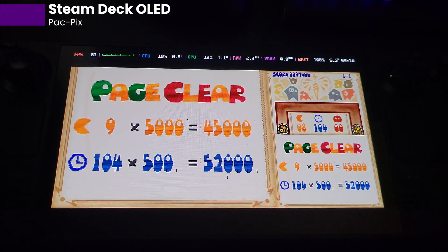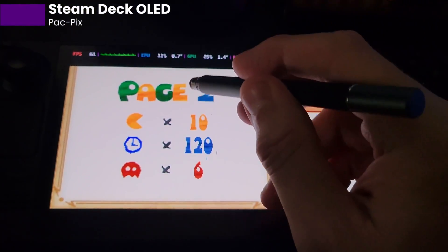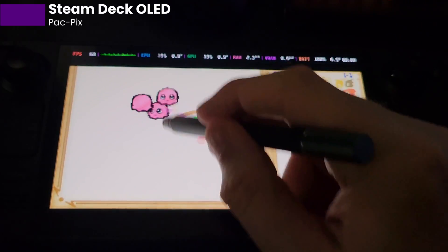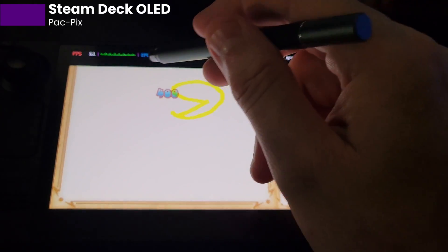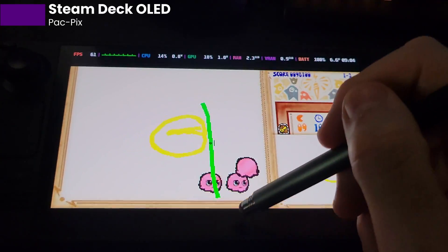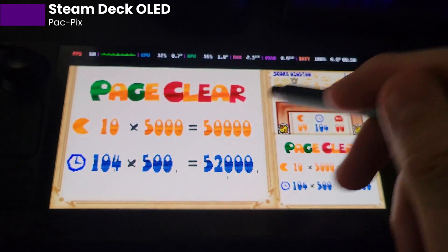By the way, this is the etched screen Steam Deck — the one terabyte OLED non-limited edition. I wanted people to be able to see this when I did a lot of these videos. You'll also see that the etched screen doesn't really affect the quality of the image. I know personally I was very worried about that.